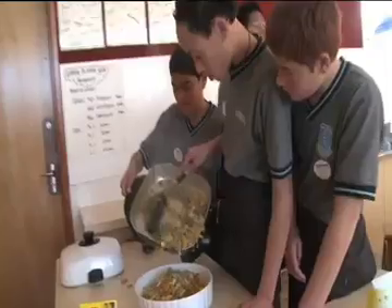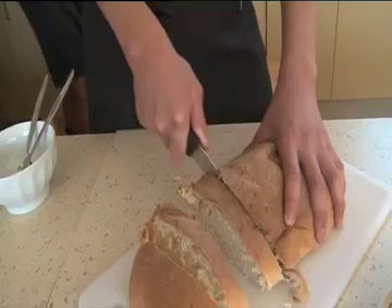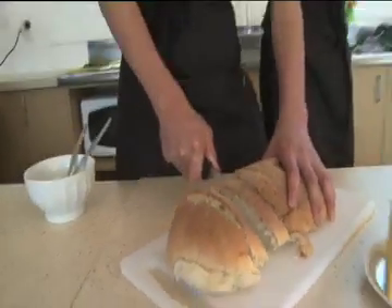We served the stir fry into a large dish and garnished with parsley leaves. We served our hot meal with a crusty loaf of bread and butter.